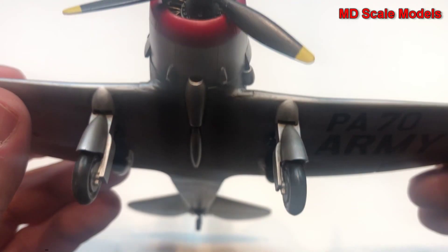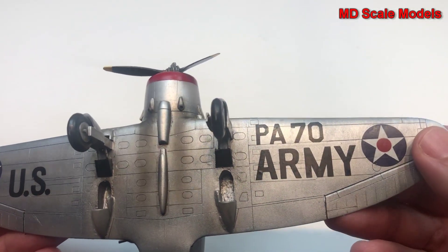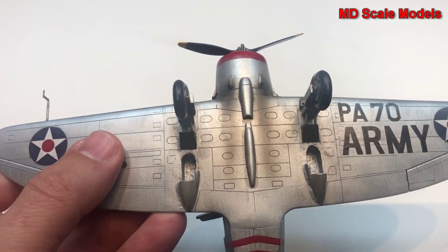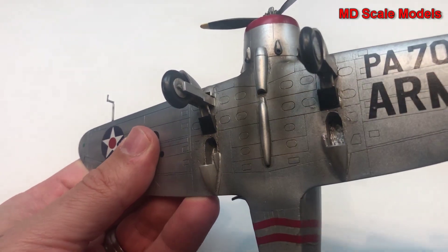The same treatment was applied to the tail — you can see the engine detail in there. We have port and starboard lights, also with recessed lines here. You can also see the exhausts, which I sprayed as well.